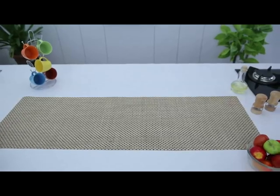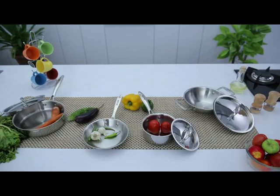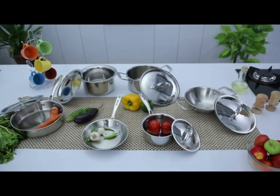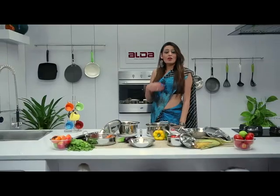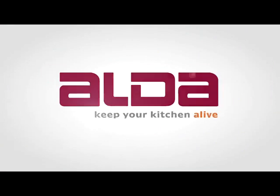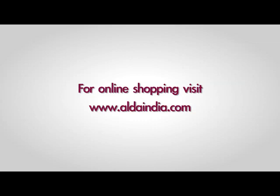The range includes products like fry pans, sauce pans, wok pans, sautés, patilas and casseroles. Each of them is available in different sizes to suit your cooking needs. Now cook the way the world cooks. Aalda, keep your kitchen alive. For online shopping visit www.aldaindia.com.